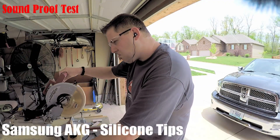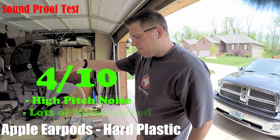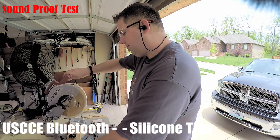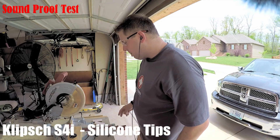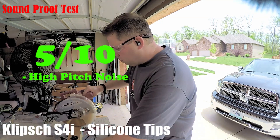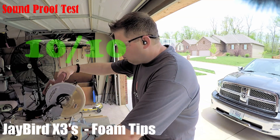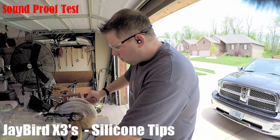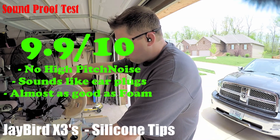Here are the sound isolation ratings: Samsung AKG, 7 out of 10. Apple EarPods, 4 out of 10. USCCE, 5 out of 10. Klisp S4i, 5 out of 10. Jaybird X3s foam tips, 10 out of 10. Jaybird X3s silicone tips, 9.9 out of 10.